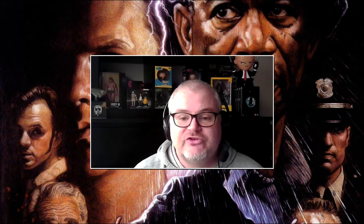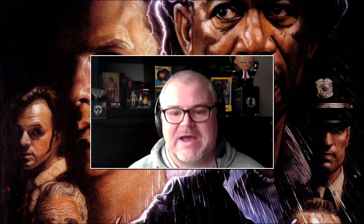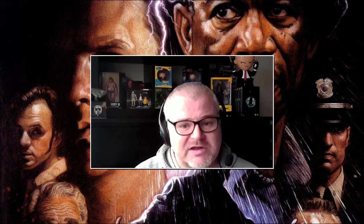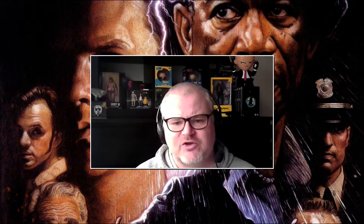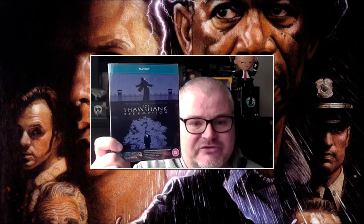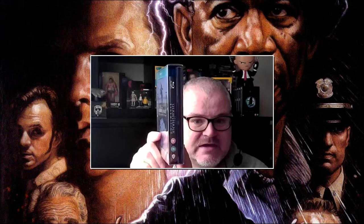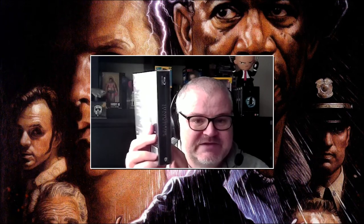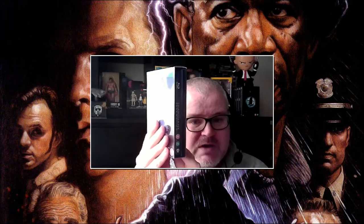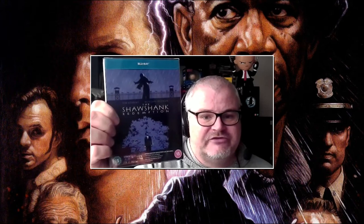Hello everybody, welcome back to Screenstars and welcome to an unboxing video. I don't normally do an awful lot of unboxing videos — I don't generally buy really lavish sets. I do my monthly or every-two-monthly collection update video, but occasionally I pick something up that is quite special. This is the Shawshank Redemption limited edition collector set. It's one of my favorite films of all time and an absolute classic.